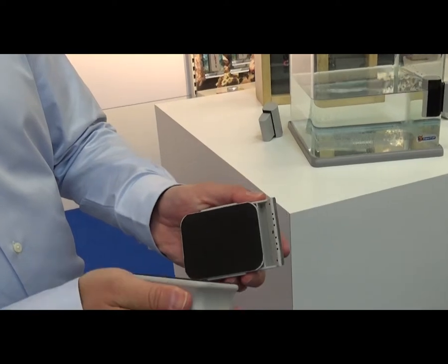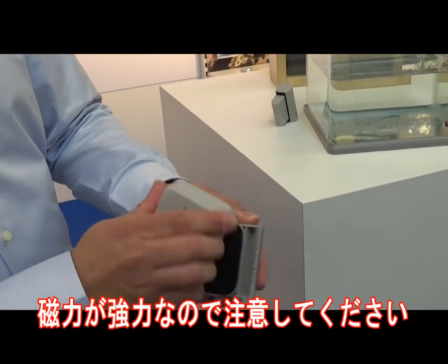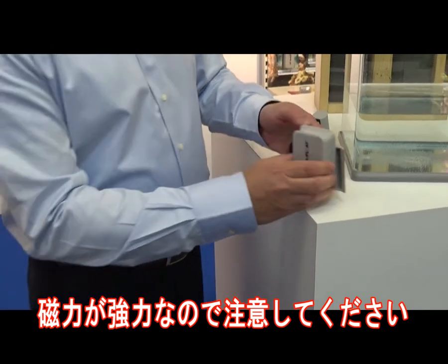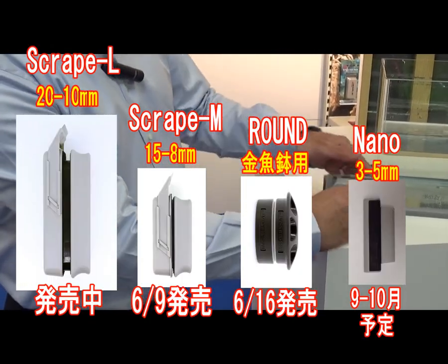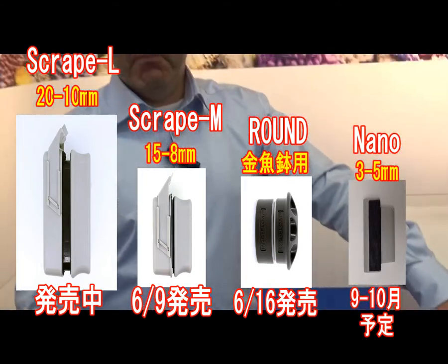Always be careful with the magnets, because they are very powerful. So, buy them now!